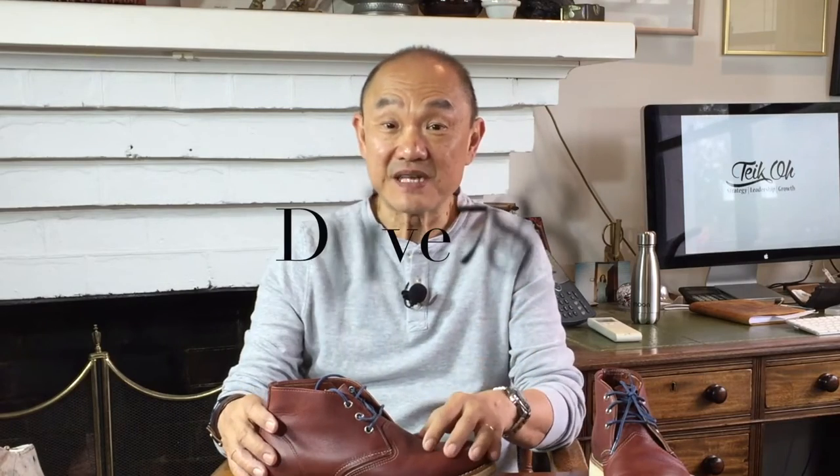They're not my most comfortable boots so I tend not to wear them a lot — it's a vicious circle. So I'm actually going to sell these. I'm going to put them up on eBay, so check out my username there: Drive788. I'll put them there in the next few days if I haven't already by the time I upload this video. Otherwise, DM me on my Instagram account, Teiko — T-E-I-K-O-H, all one word. I'm going to ask Aussie $200 for them, and I'll let you know about postage if you contact me.